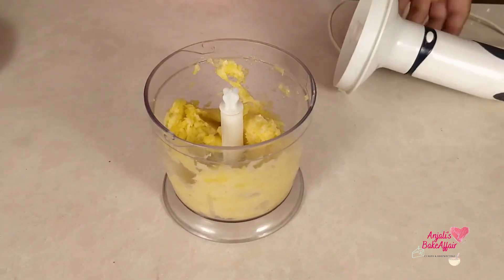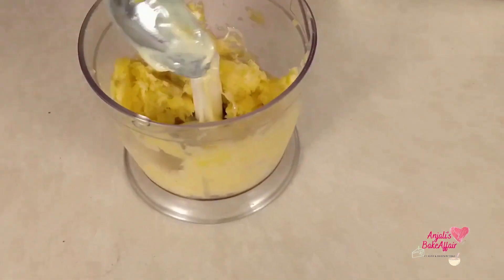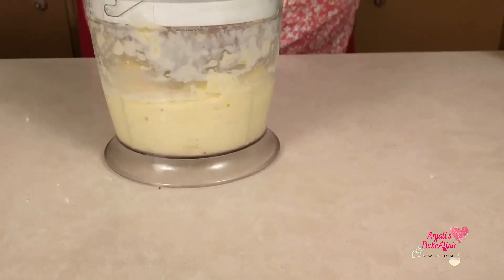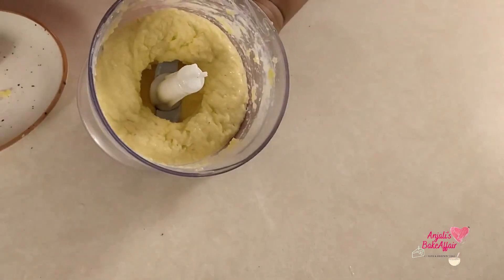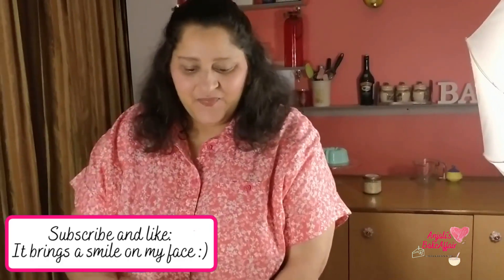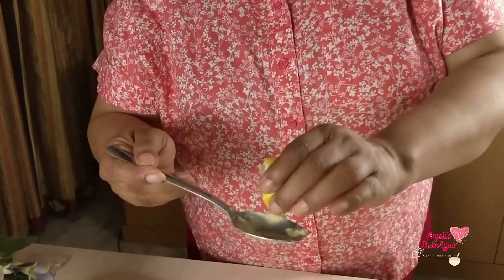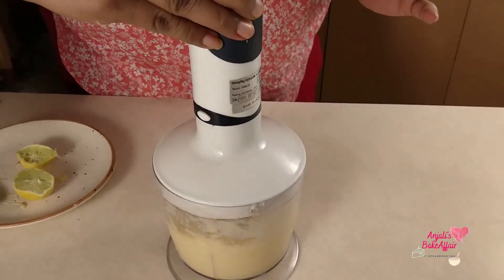Now we'll put the second ingredient, which is a bit of condensed milk, into this and begin churning it again. See this yummy sorbet? It's ready to eat — no freezing needed because our fruit was already frozen. I think I'll go in with a little bit of lemon juice. You can adjust the quantities according to your taste. One more blitz and it's ready.